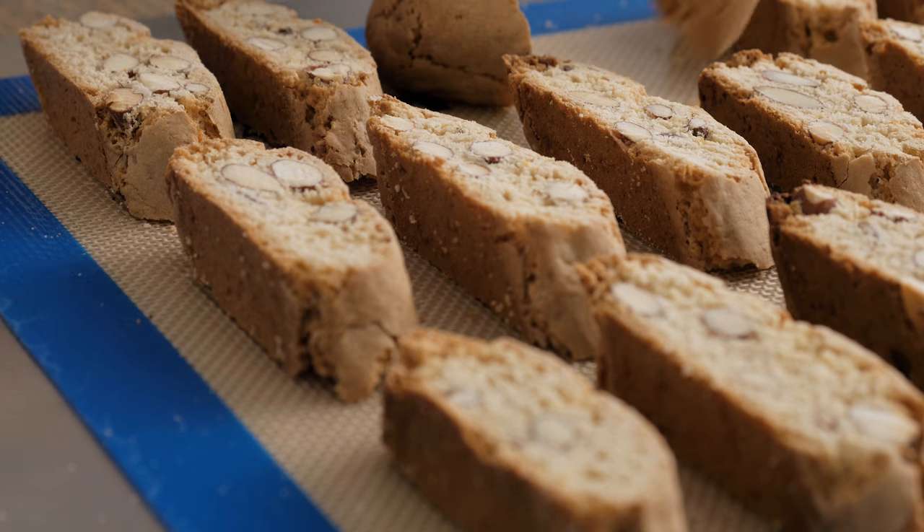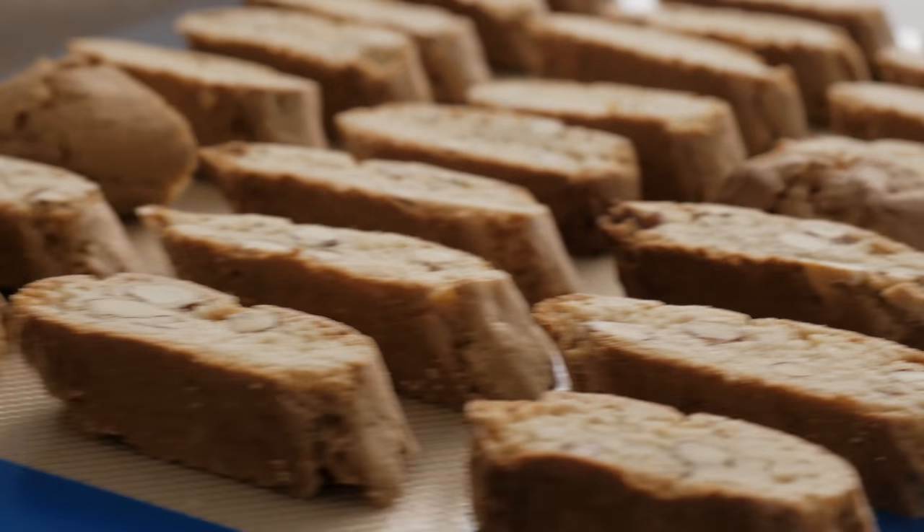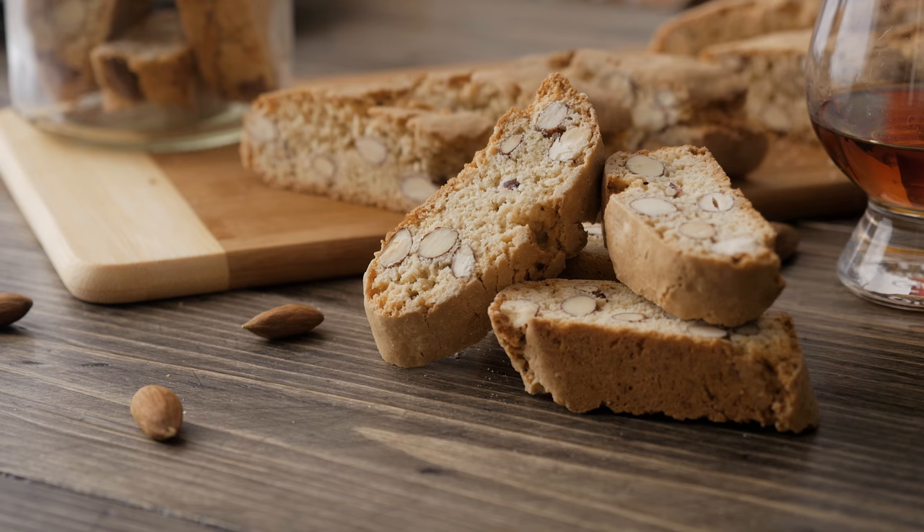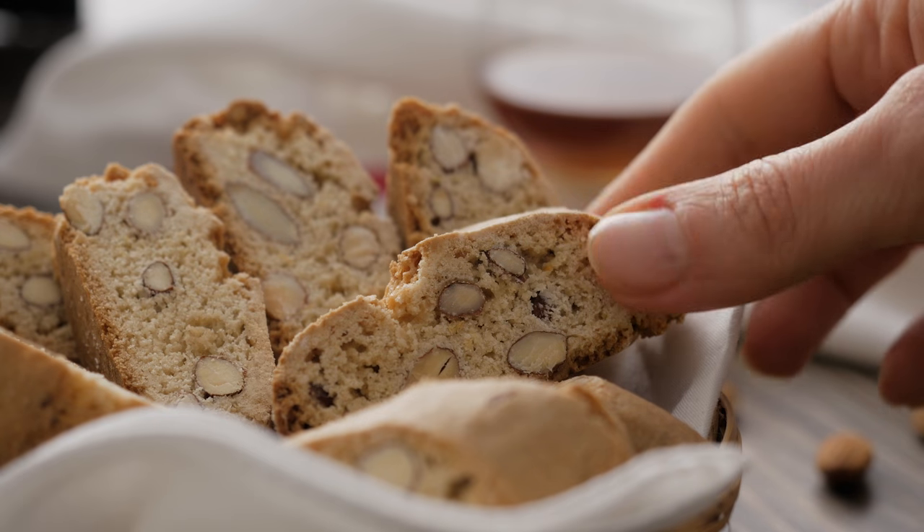Now simply leave the biscotti to cool down completely before eating them. And if you are not planning to eat them immediately, make sure to stash them somewhere safe, because they do tend to disappear quite fast, especially with kids around.